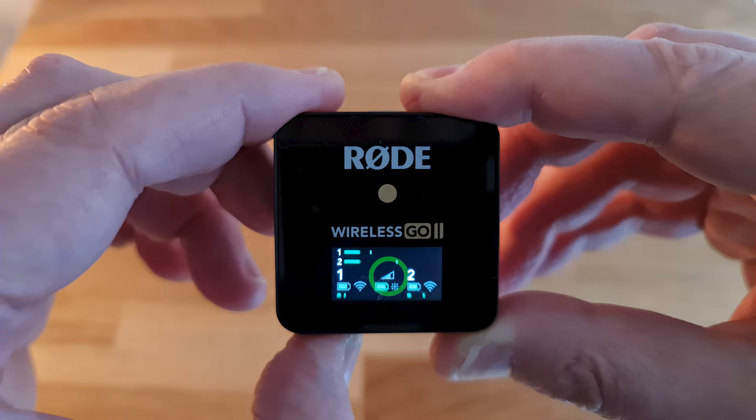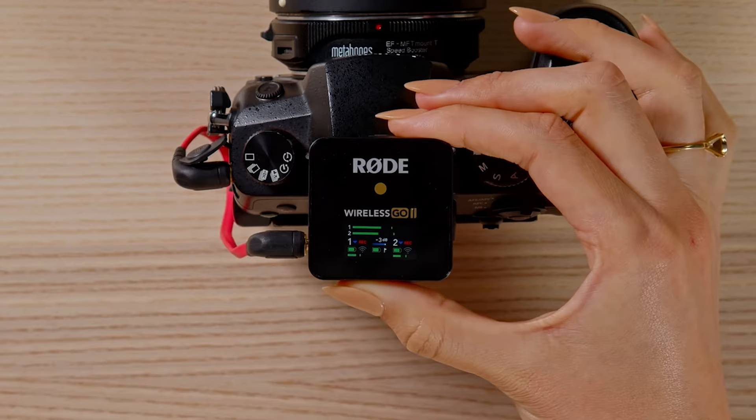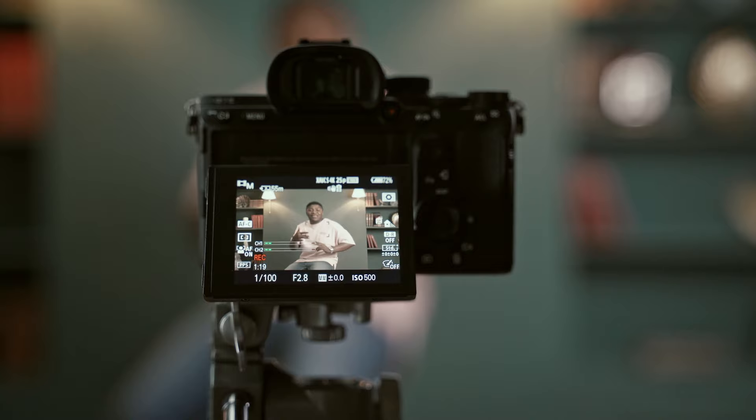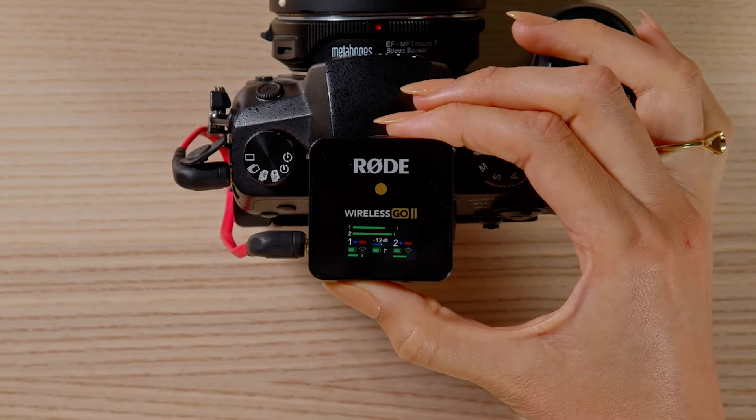When connecting to a camera, it's usually best to set the camera's input gain as low as possible and then use the Rode gain to set the correct level. This is because cameras often have noisy preamps. You might get a little bit of a hiss or a hum sound, just very quietly. But if you have to push up the gain in the camera to get the correct audio level, that hum or hiss is going to be louder and you'll be able to hear it, and it'll spoil the quality of your audio.